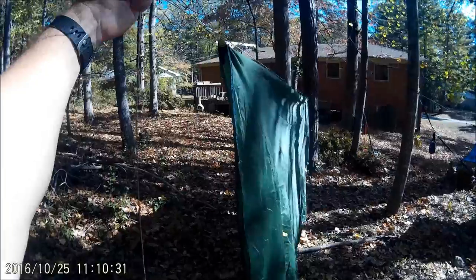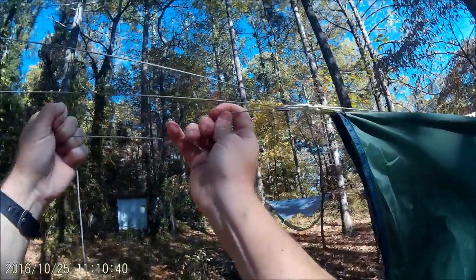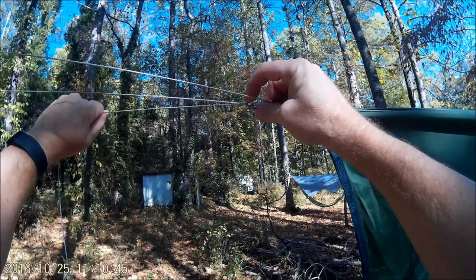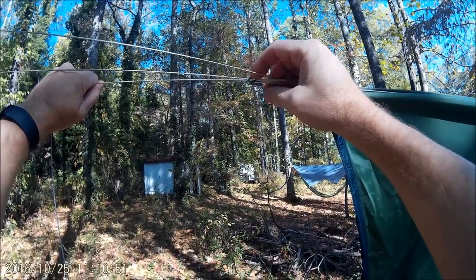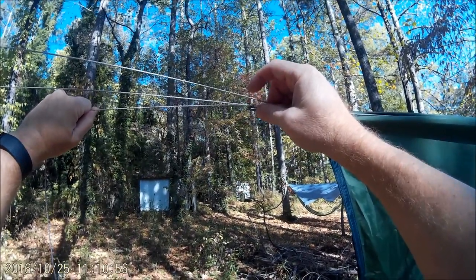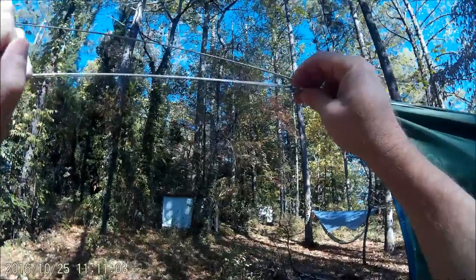Now to center it, you can see as I pull on this line the tarp slides more towards the center. Once you have it centered where you want it, you pull it tight again. This little hook here is called the mouth of the Fleaz — they're Dutch Fleaz; even though there's only one, the name is spelled F-L-E-A-Z, you'll see that on the website. Once you have it as tight as you want it, I like to crank it down really good to get it nice and tight.